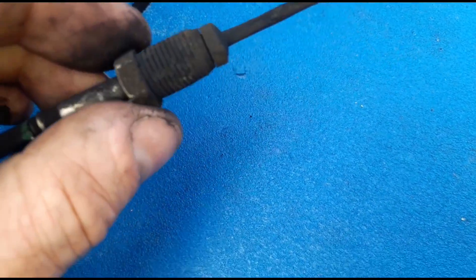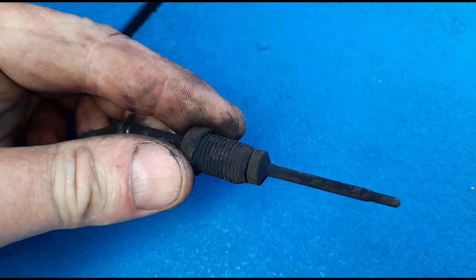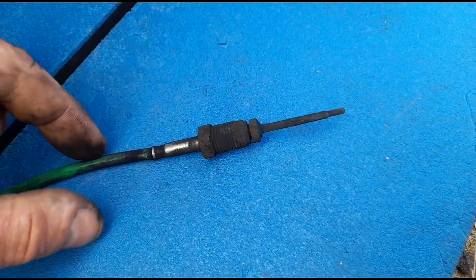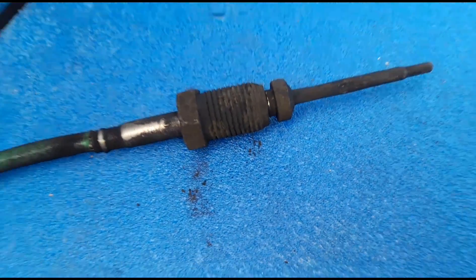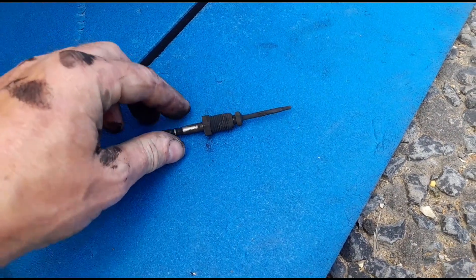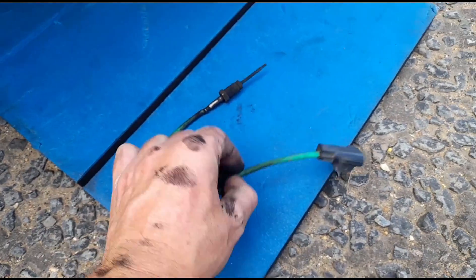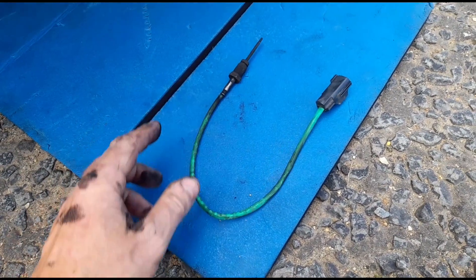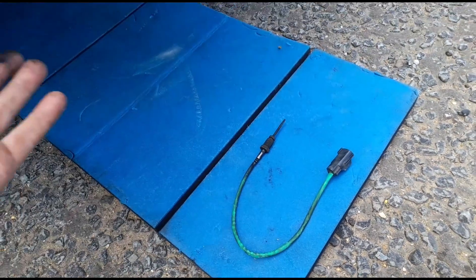We've got that sensor out — the thread doesn't seem to be damaged. It looks like it's been off the vehicle for a fair while because you can see the black soot all around it where it was just dangling in front of the hole. Unfortunately I can't actually see the threads on the hole because there's so much black soot, but it doesn't look like the threads are damaged. It's really strange that this was just dangling under the vehicle and the customer's been back a couple of times complaining about the fault.